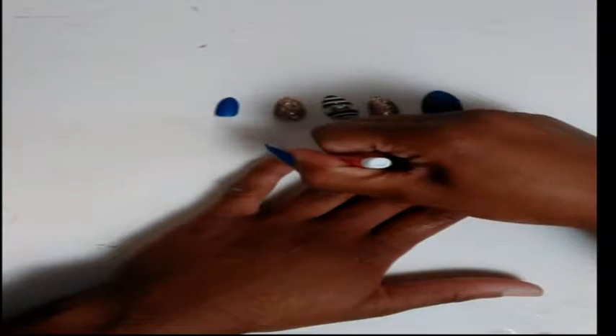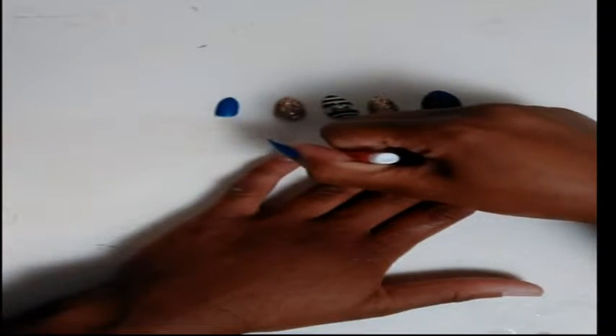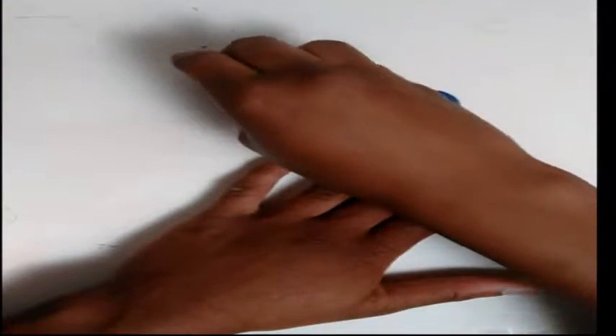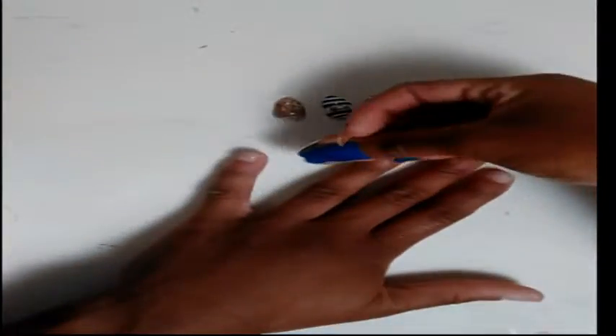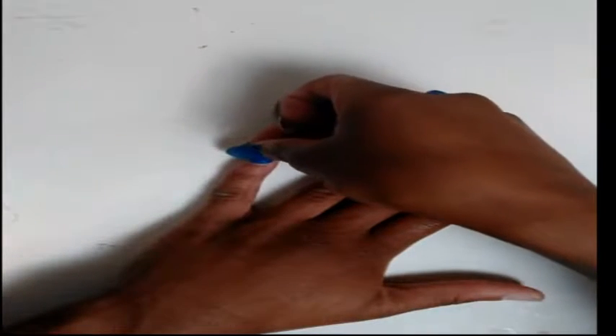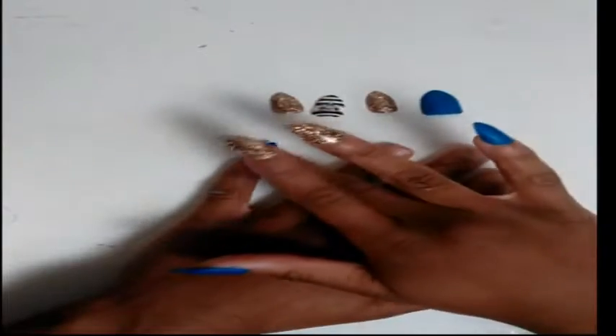I'm just taking the nail glue — just a little bit — so it won't be too much, just in case you want to take them off. This nail glue works pretty good for me; it seems pretty stable.